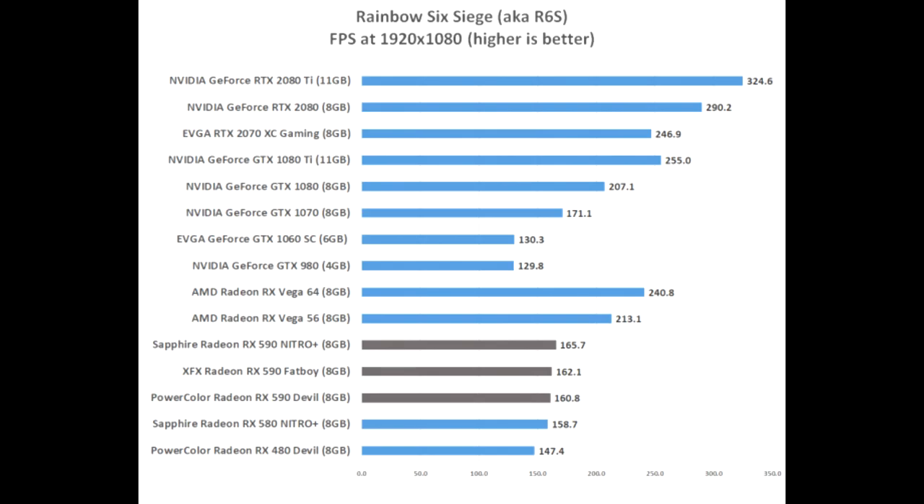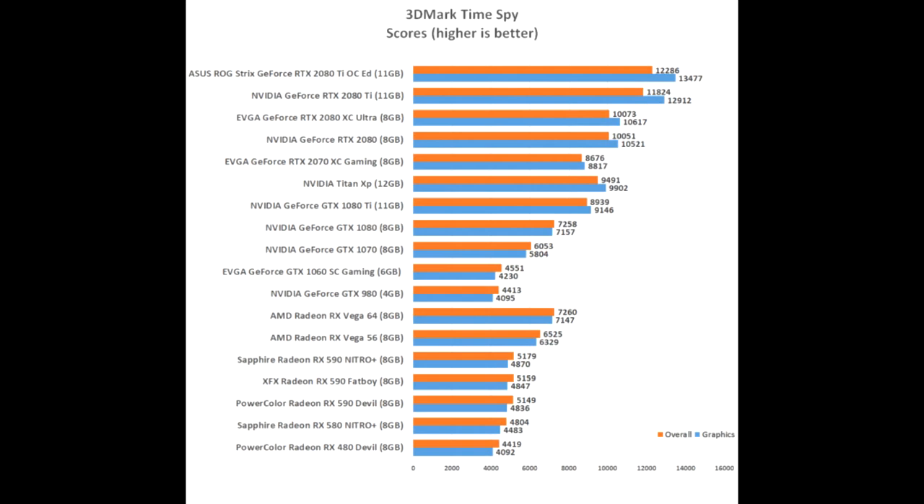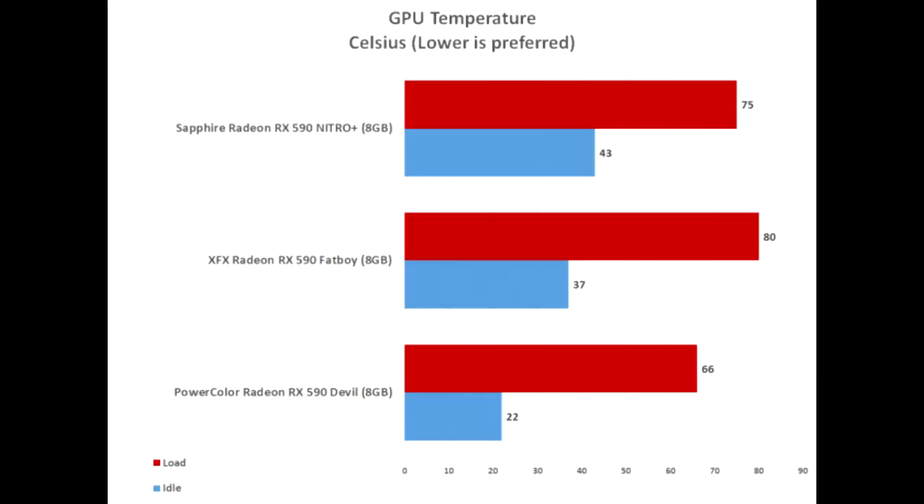So what card do you buy? The best bang for the buck are the PowerColor Red Devil Radeon RX 590 and the XFX Radeon RX 590 Fatboy, since they cost the least. The Sapphire Nitro Plus Radeon RX 590 Special Edition runs $318.60 shipped. The Sapphire card had the best gaming performance thanks to overclocked memory, but it didn't make the card significantly faster. The Sapphire card did look good with the blue LED fans, but is that worth paying an extra $39 — or 14% — more?